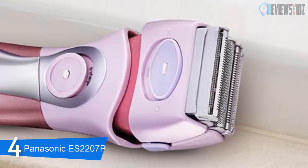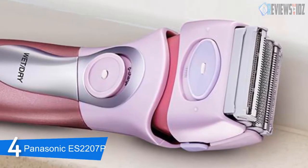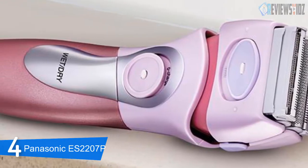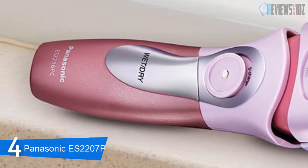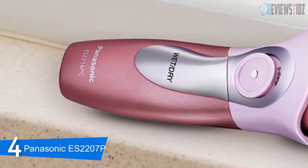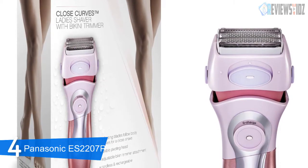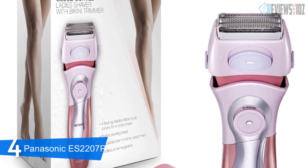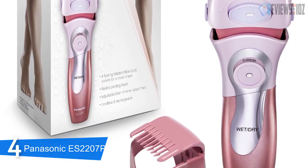At number 4: the Panasonic ES2207P. This women's electric shaver features three independently floating heads and hypoallergenic stainless steel blades and foil that are especially gentle on sensitive skin. The close-curves shaver is made in a white and mauve plastic casing that gently tapers upwards to make it easy to grip. There is an on/off switch on the front of the shaver, and the head is built to be floating so that it flows with the curves of your body, making shaving much easier.